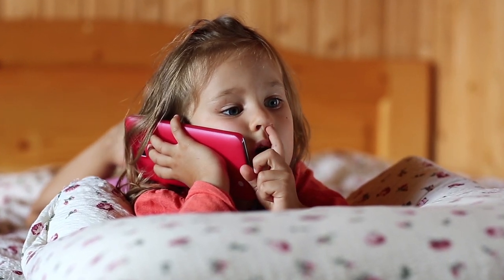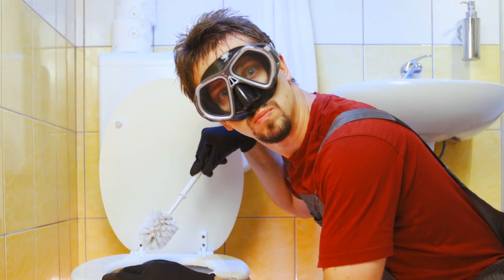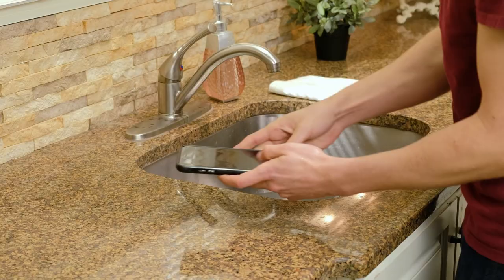Did you know your cell phone is a breeding ground for germs, carrying 20 times more bacteria than a bathroom toilet? You cough, sneeze, and touch your phone, commute with your phone. Some even sit on the throne with their phone. Then you hold it up to your face. You wash your hands to clean off germs, but what about your cell phone?